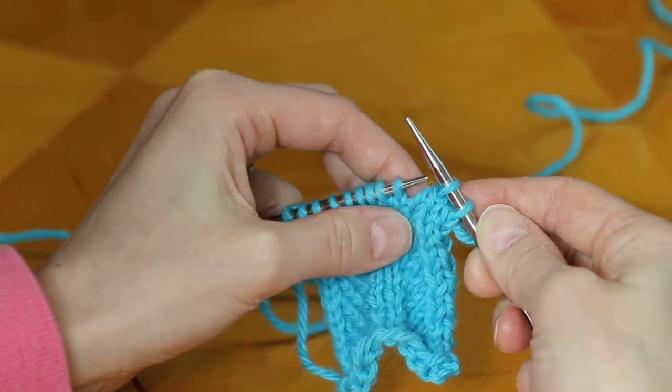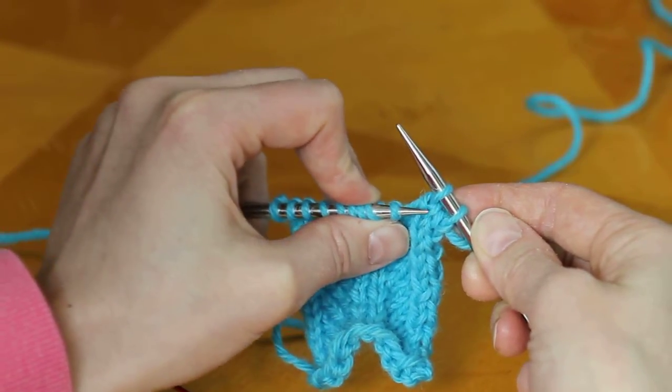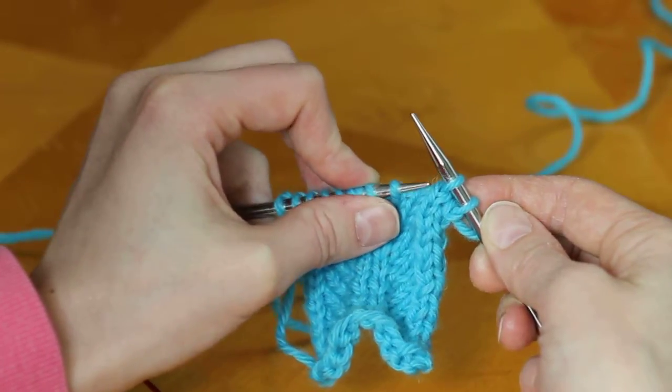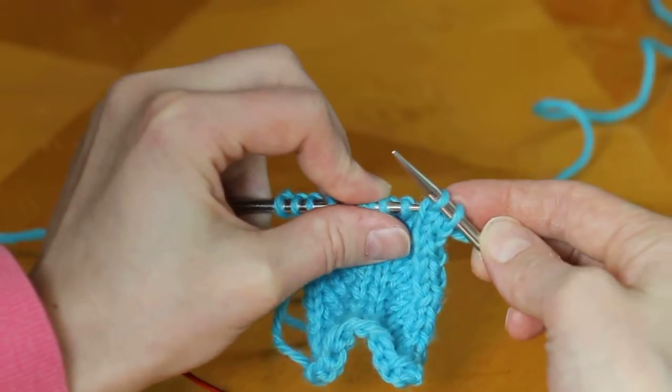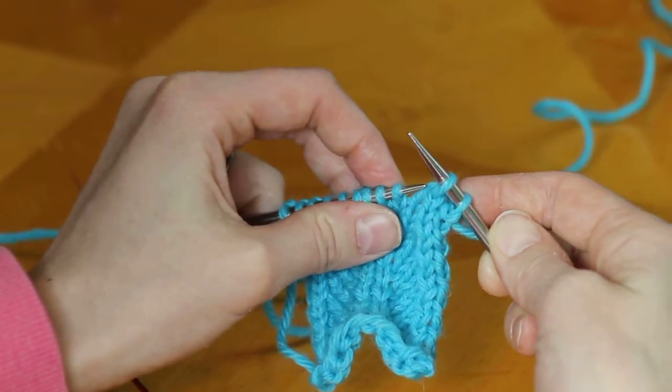The biggest issue you may find with this decrease is that sometimes the back stitch kind of pokes through the front of the stitch, which makes it look a little messy. To prevent that, you can simply use your left-hand needle to tug that stitch out, and that will improve the look of it a lot.